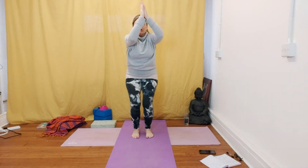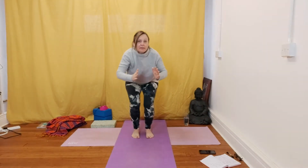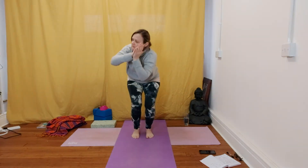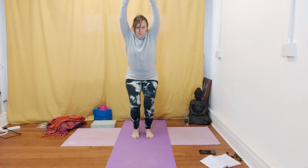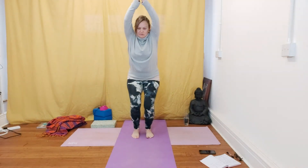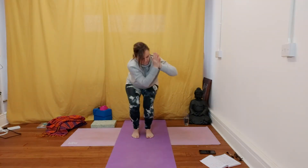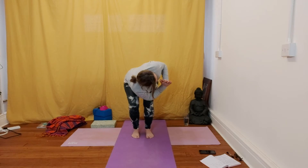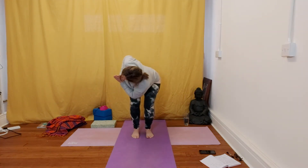Then we're going to start inhaling up, and then take a prayer position and twist round to the side. You might get your elbow on the opposite knee, twisting round. Keep the knees parallel, then inhale back up and exhale to the other side. Keep moving in time with your natural breath, keeping a neutral spine. One more on each side.